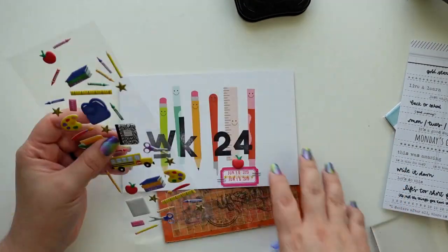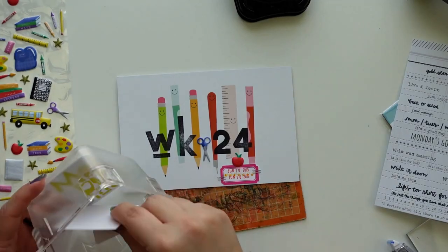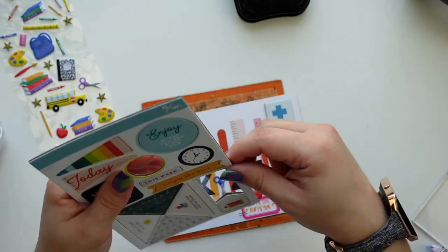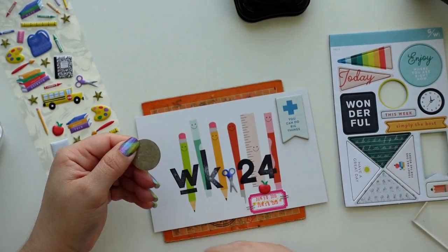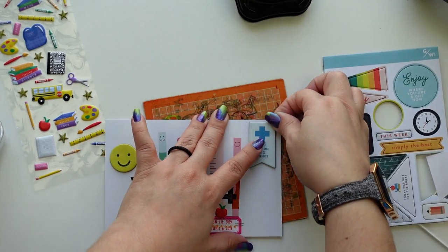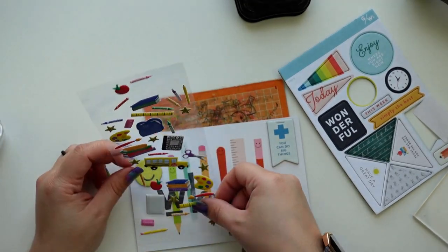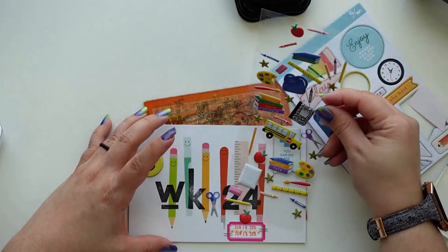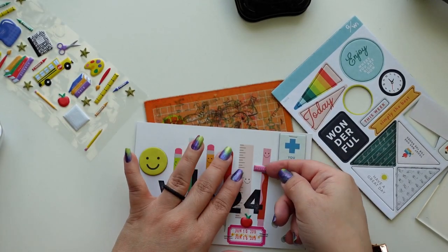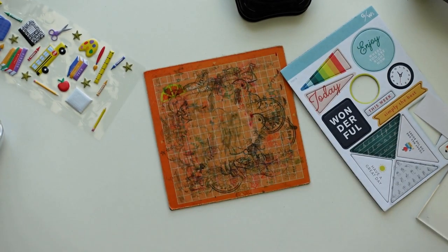I wanted to add more things — I know the card is already busy and has elements, but I wanted to add a visual triangle. I'm also going to use these stickers, which I used on the last layout. I'm keeping them around so whenever I have a school-related or art-related layout I can use them. The chipboard stickers are already sticky, but I sometimes double-check that they stay — though I've never had issues with Studio Calico chipboard stickers.